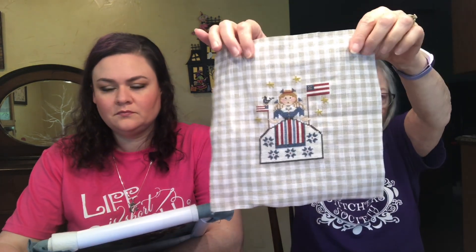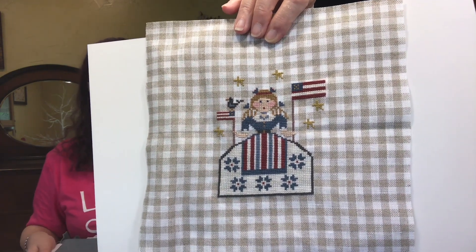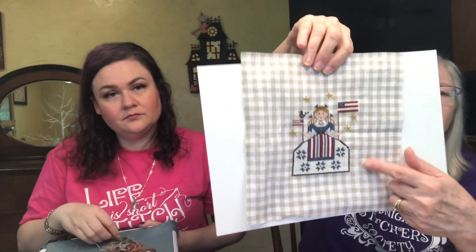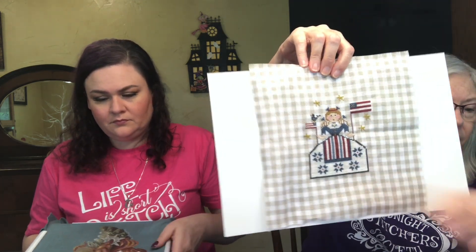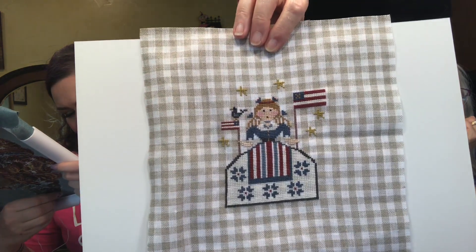I also worked on Liberty Girl by Nicky's Creations, stitched on 32 count Little Vichy by Nicky's Creations. I bought this at Galleria quite some time ago. I'm not doing the border — I was going to try to finish it as a stand-up. I only did one bird and added some stars, and changed the dress color to an over-dyed white chalk or something. I think she turned out pretty cute.